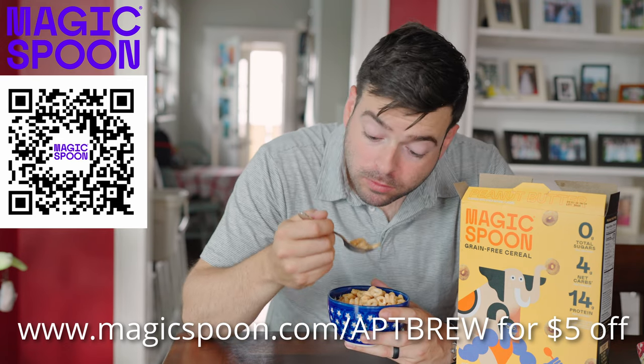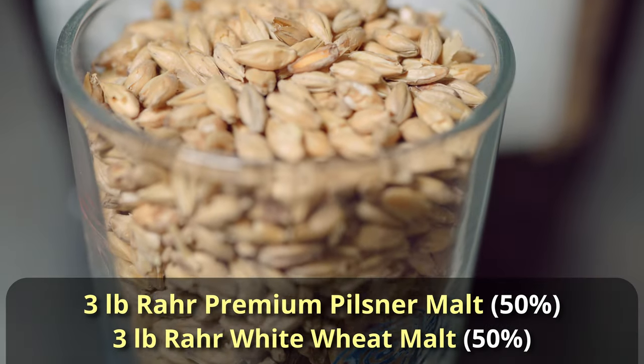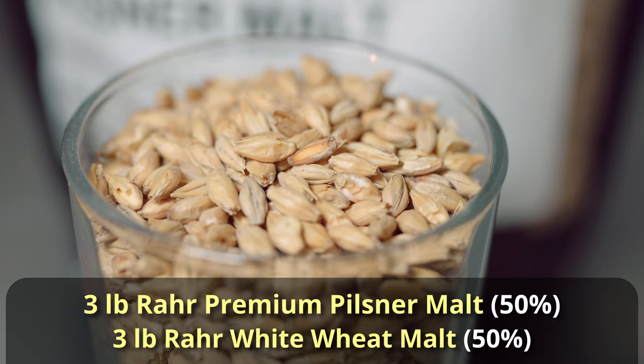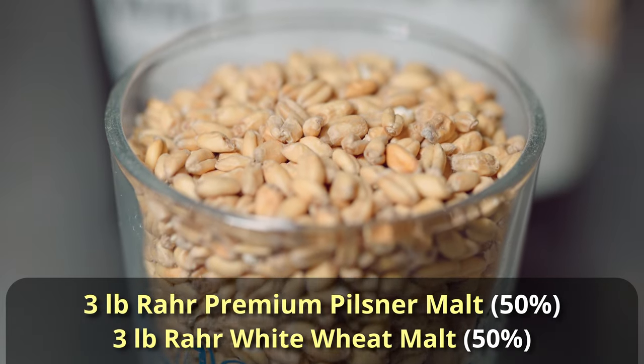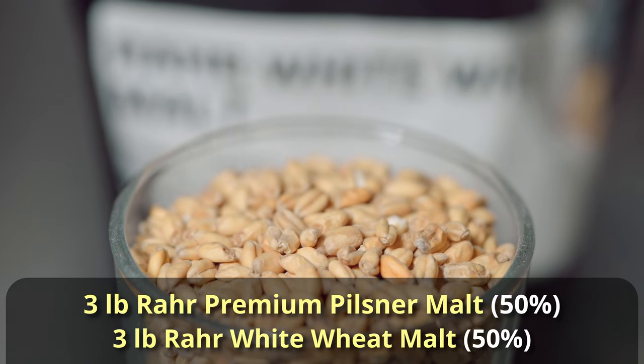Berliner Weiss is a really simple, very low alcohol beer — most examples are less than 4% ABV. The grain bill is really small. Similar to the Goza, it's a part barley malt, part wheat malt beer. We're going to go with a 50-50 blend: three pounds each of Rahr Premium Pils and Rahr White Wheat Malts, targeting an ABV of about 3%.